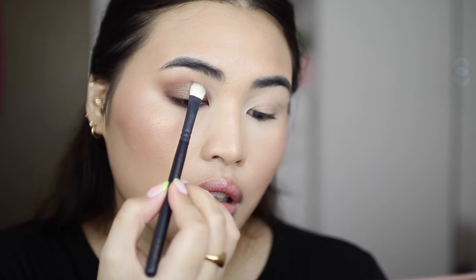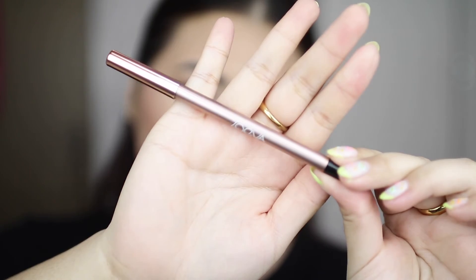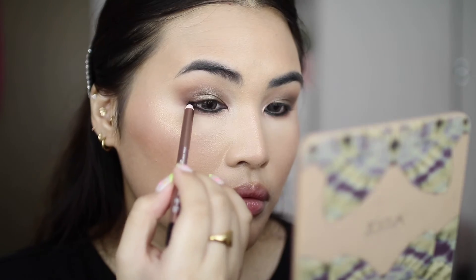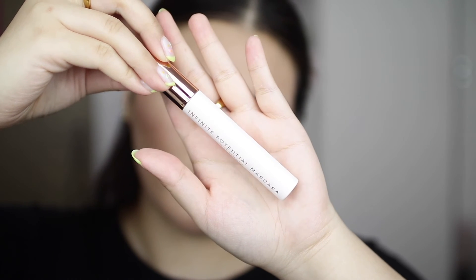I'm such a fan of their brushes — they are so amazing. Then I'm taking the Limitless Joy Eyeliner and taking that in my waterline and my upper lash line, and then using the pencil brush I'll just be smudging and softening that into the lash line. For my lashes I'll be using the Infinite Potential Mascara Full Volume in the shade black.